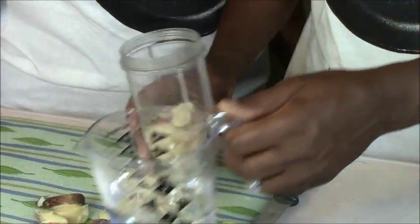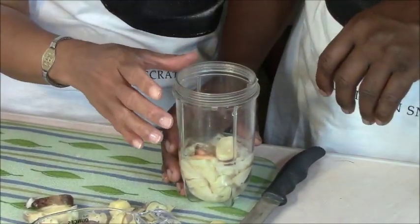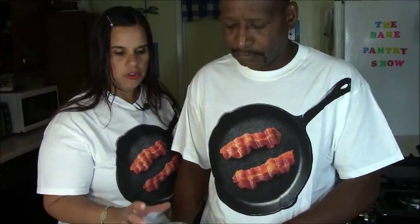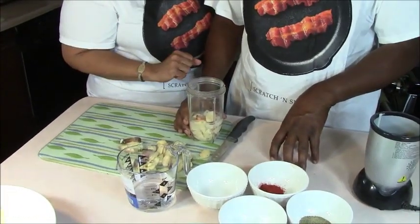Joe is adding a little bit of water to the conch in the magic bullet. We're not putting the whole thing in at once because we don't want to jam up the blade. We need some liquid to blend the conch. We're going to use the cross blade.